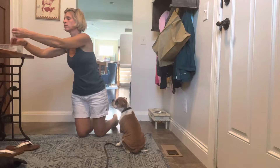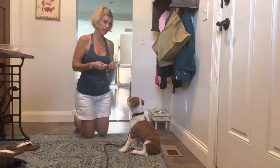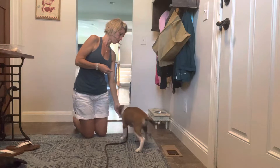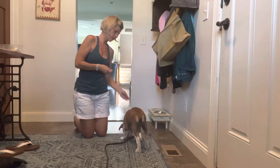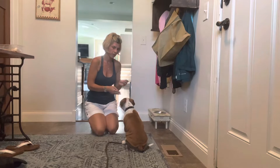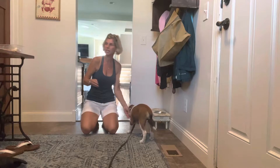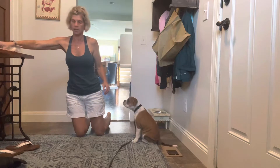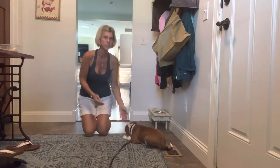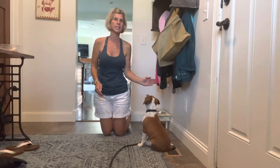A new one which we have not done with her yet: from the sit, if my hand comes out open palm forward, I want her to stand. So my right hand can be my sit. My left hand open palm can walk her forward into a stand at nose level. And my left hand straight down for the down. So it's sit, down, stand this way.